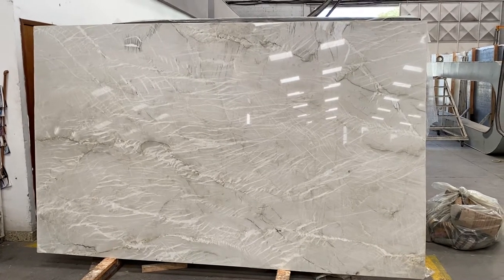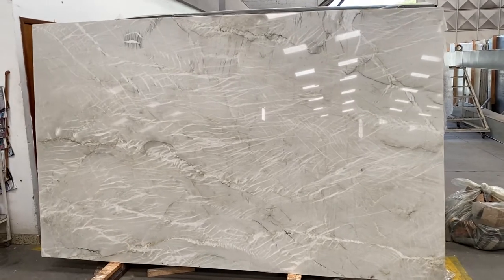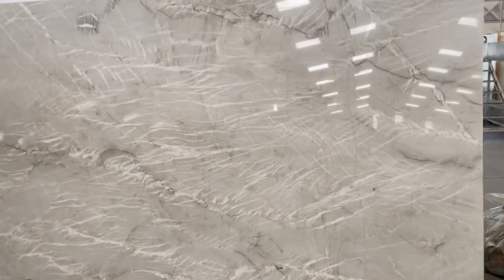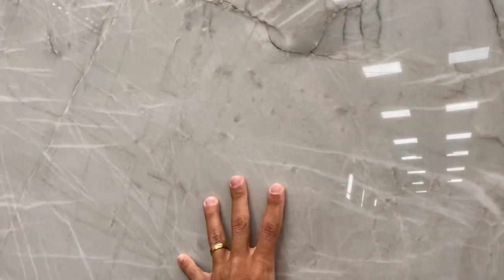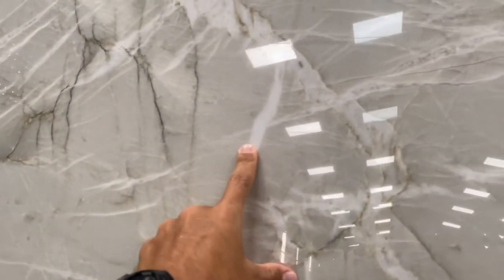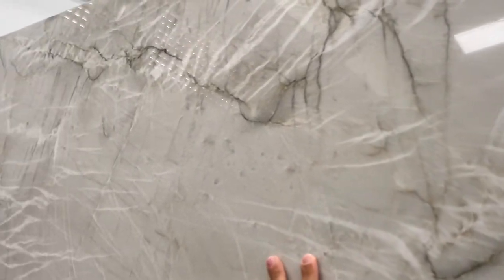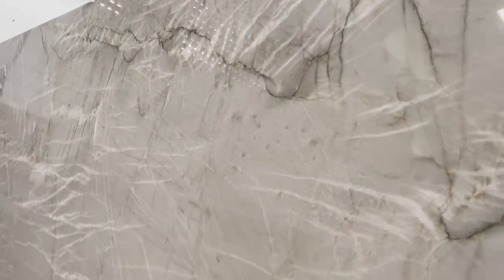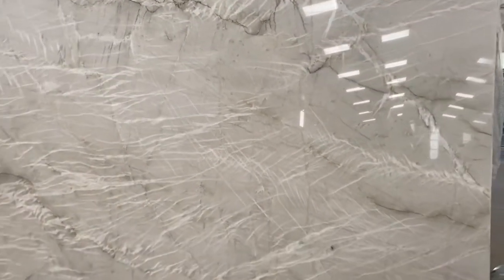That's the Bianco Superiore Quartzsite Block 103-54, and I want to show you the color here in the video because it's going to be easier to see than the picture. Overall it's a very light gray or light cream, as you can see, with very white crystals. Everything else is very light gray or light cream — it's a beautiful light color quartzite.